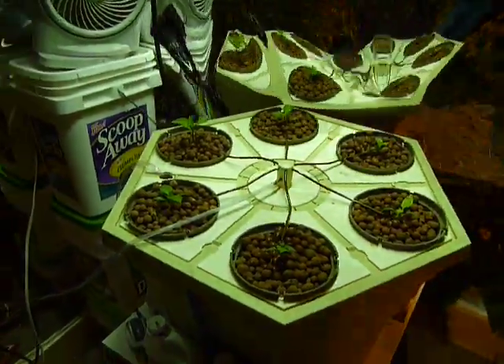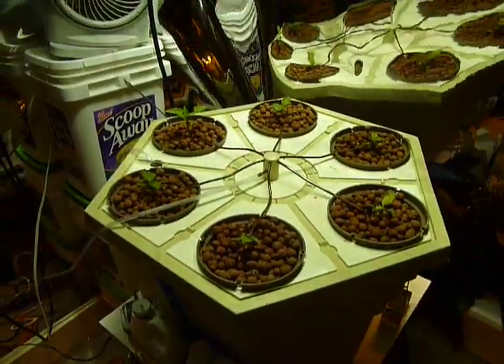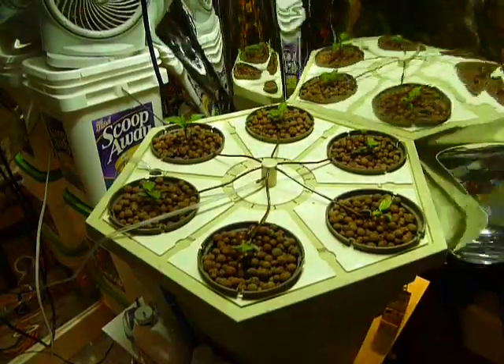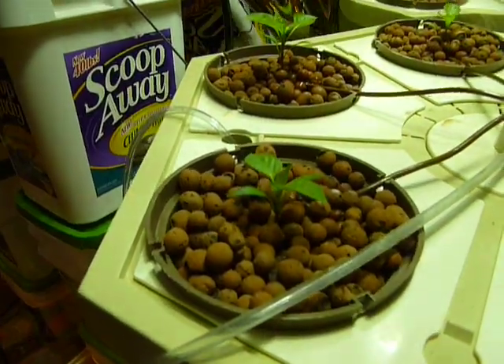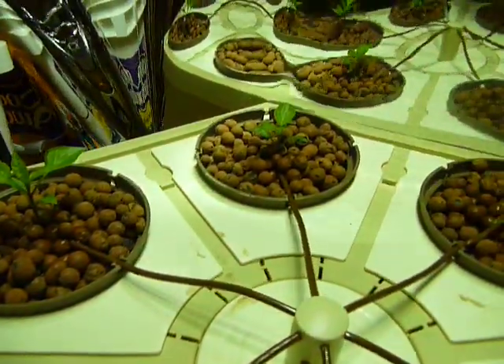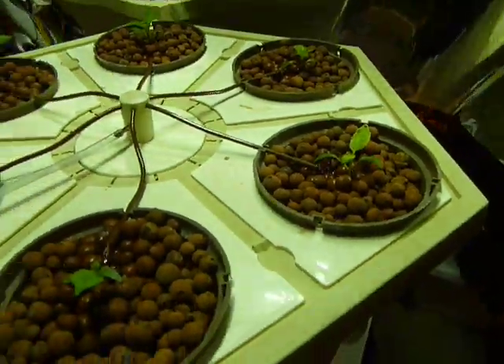I started to have an algae problem, root mold, and the plants had a really, really rough start and were struggling all the way through. I now have peppers in them, which are doing pretty good. They're just a few days into the system — about two weeks old because I started to sprout them in the rockwool.